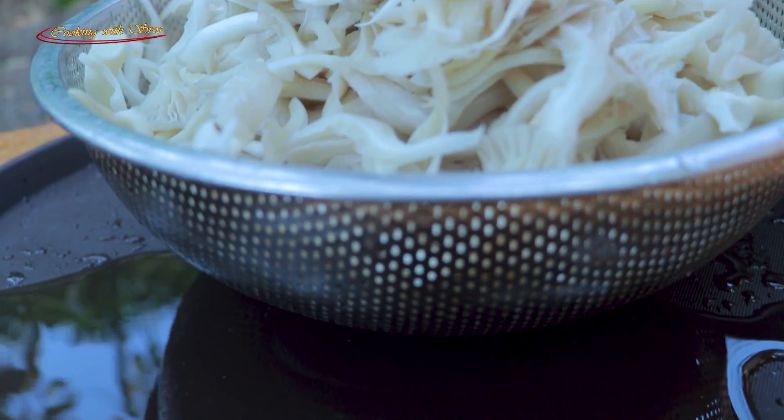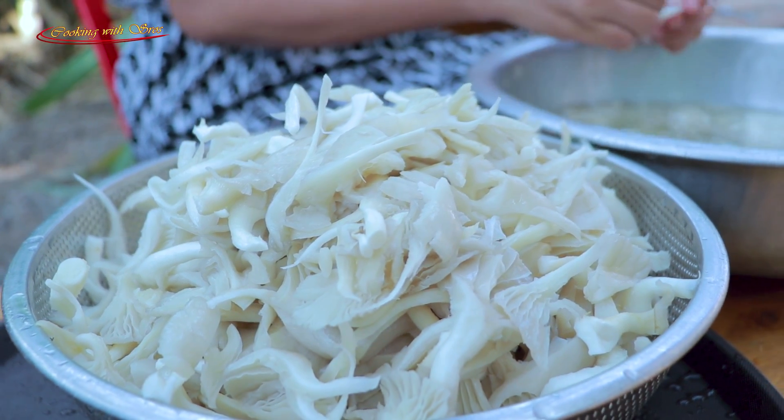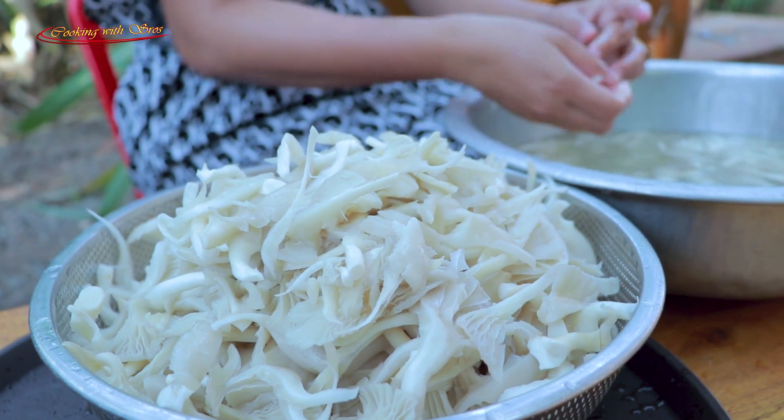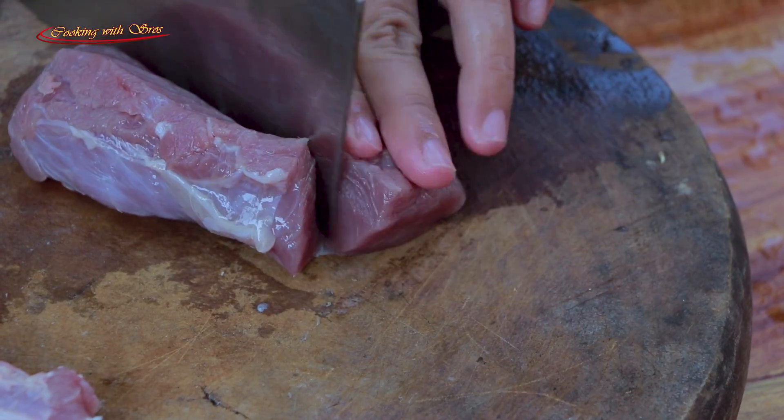This is the meat. With the meat. It's not the meat.